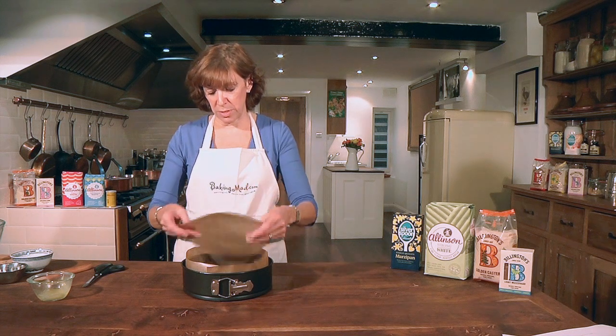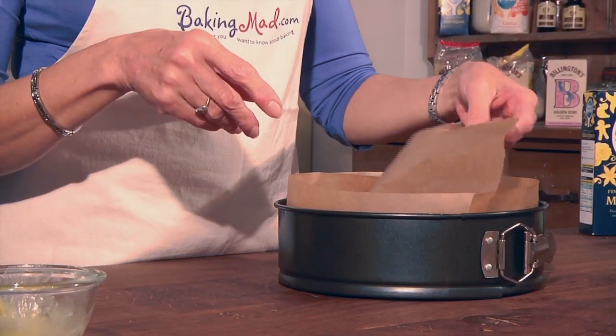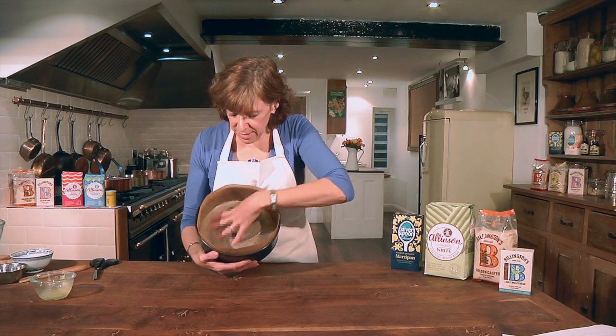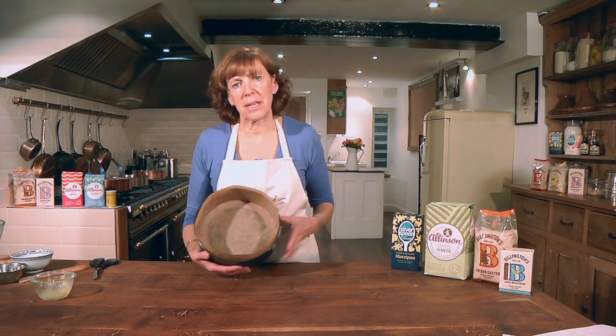Then you just place your circle of parchment inside, and that circle will help to anchor the piece on the side securely against the sides of the tin.